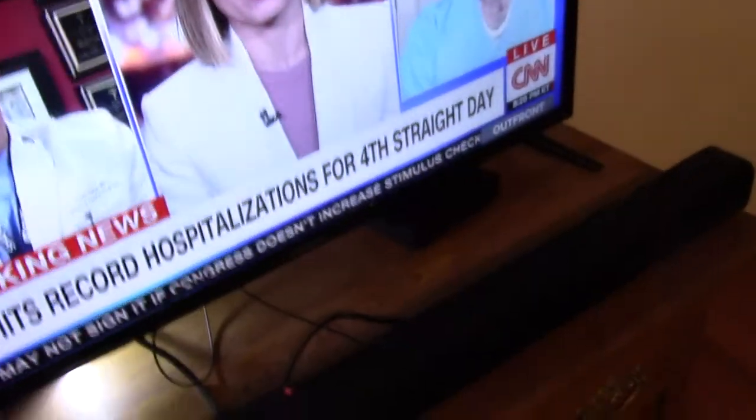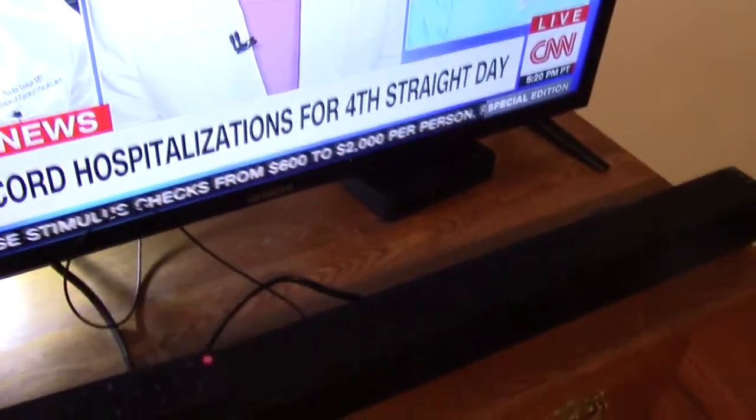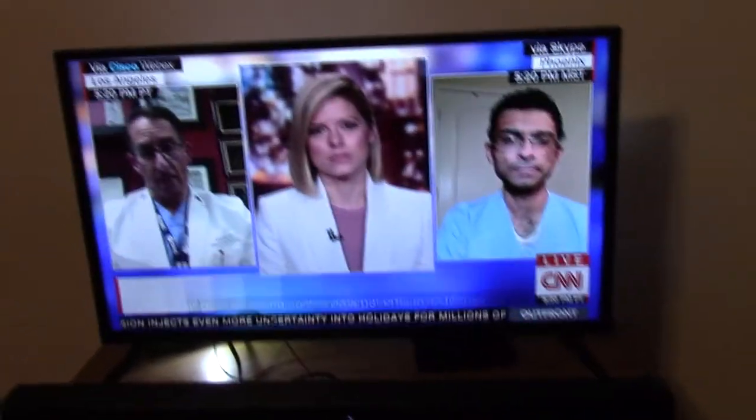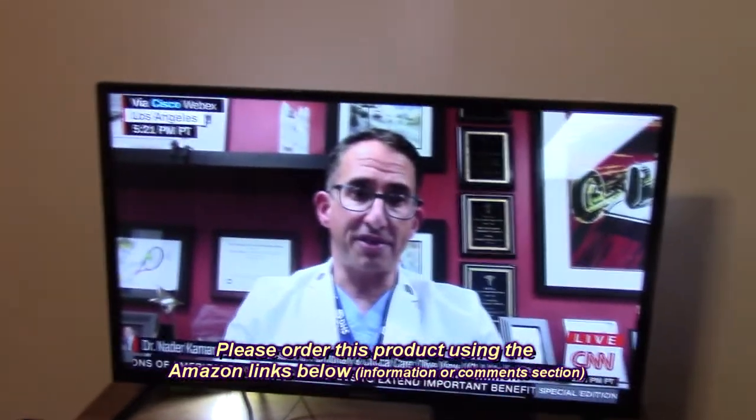Here's my setup. I have the Tetronics sound bar sitting on an antique table where I have my TV, and on the back of the TV there is an optical input. I put the included cable on there and plugged it into the back of the Tetronics unit where the optical input goes. This is the first time I'm powering it on — and there's the audio, it's working.